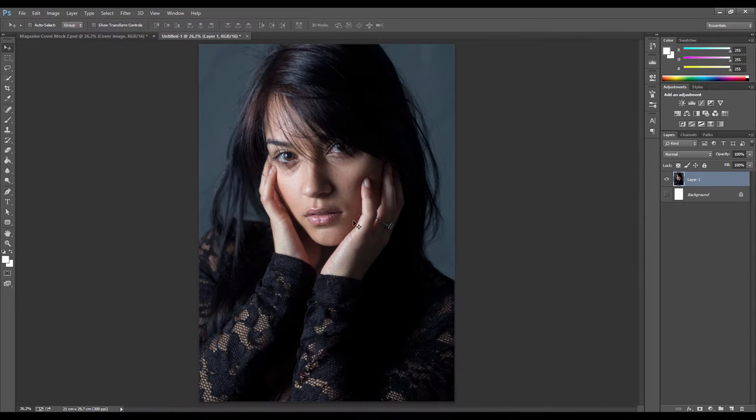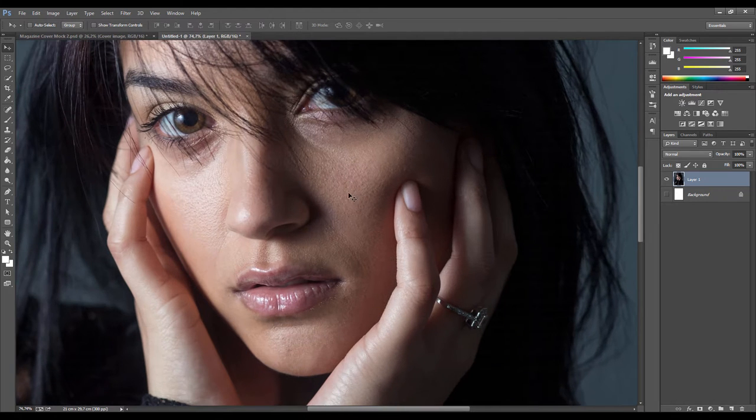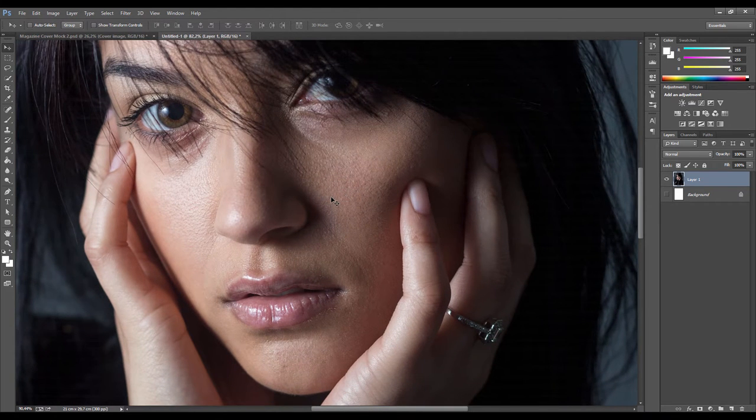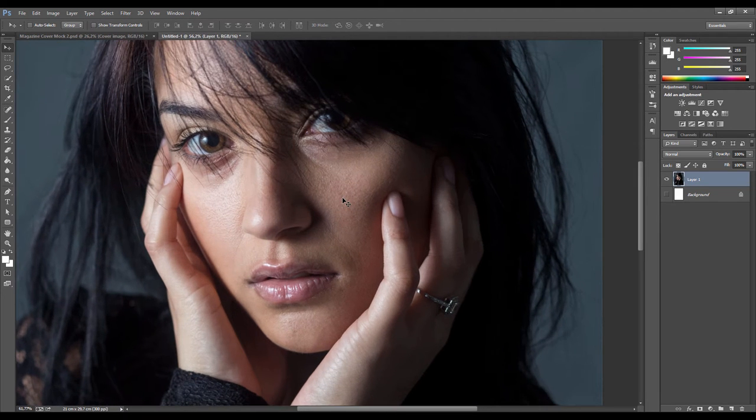The first step is to work on the skin. The method I use is called frequency separation. What it essentially does is it takes all the texture we see in the skin and separates that from the bottom tone of her face, allowing us to blur everything out and then put the texture back on top. This gives you nice control and smoothes it out pretty well.